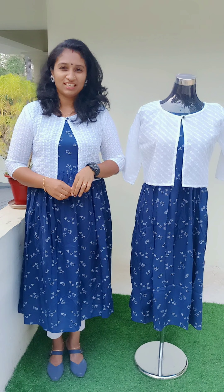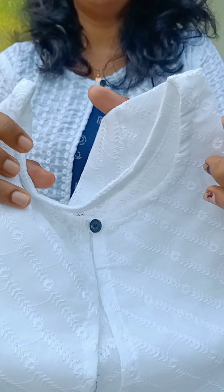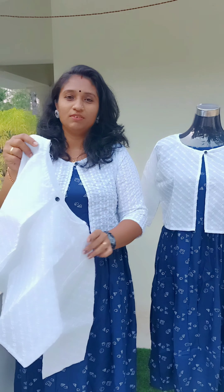This is a jacket. This is a white jacket. This is a chicken curry work. This is a tie. This is a button. This is the sleeves. This is a 3/4. This is a jacket without a lining.